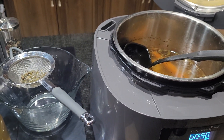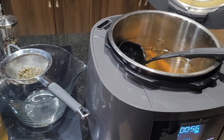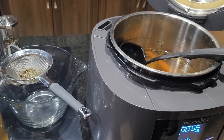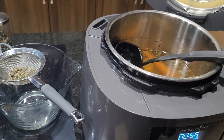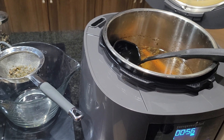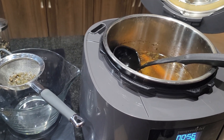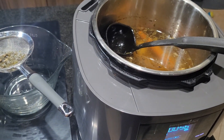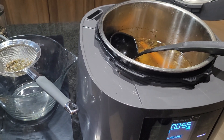I'm getting three to four meals out of one chicken. I roasted a chicken yesterday in my deluxe air fryer, and then I put the bones in to make a chicken bone broth here in the multi-cooker, and I had that going on slow cook.